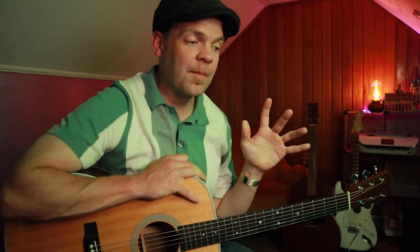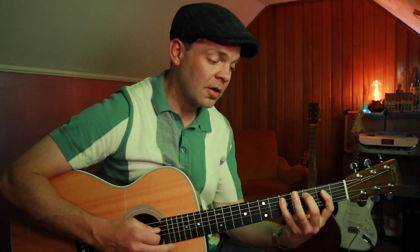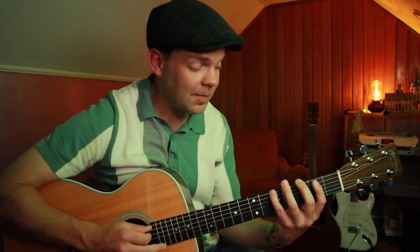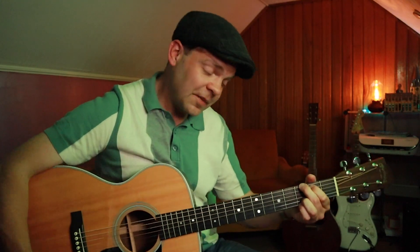Now we're going to build that melody into a chord progression. When you're playing in any given key, you're going to have chords in that key that correspond with the notes you play. Playing that melody in the key of G major, here are the corresponding chords. I know that if I'm playing in the key of G, I've got G major, A minor, B minor, C major, D major, E minor, F sharp diminished — all the chords in G.